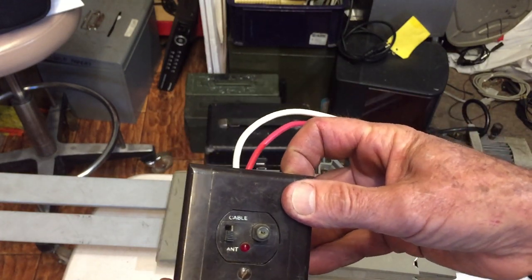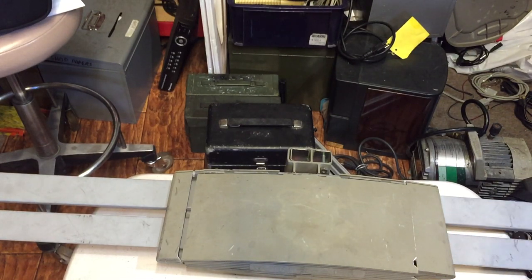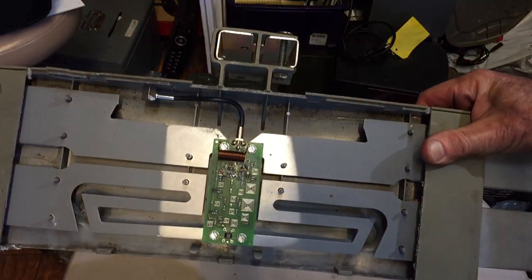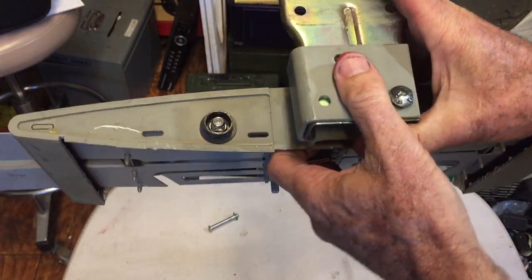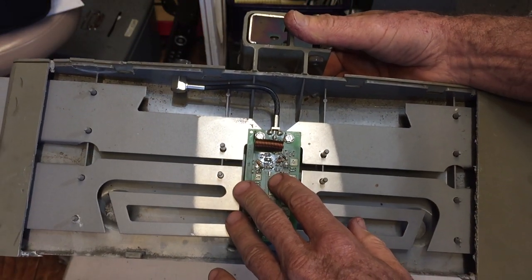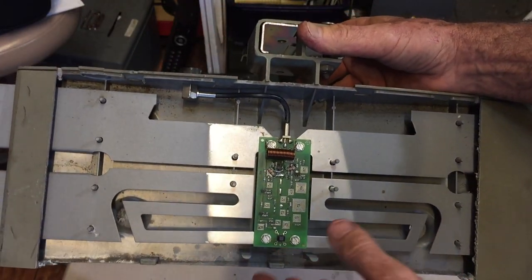A lot of people don't realize that these batwing antennas you'll often see on motorhomes have a built-in amplifier. If we take this one apart here, you can see the amplifier right there. The way this works is it gets its power through the coax itself through this terminal right here, and once the signal is amplified at the point of the antenna, it sends the signal back down the coax into the coach where your television is.